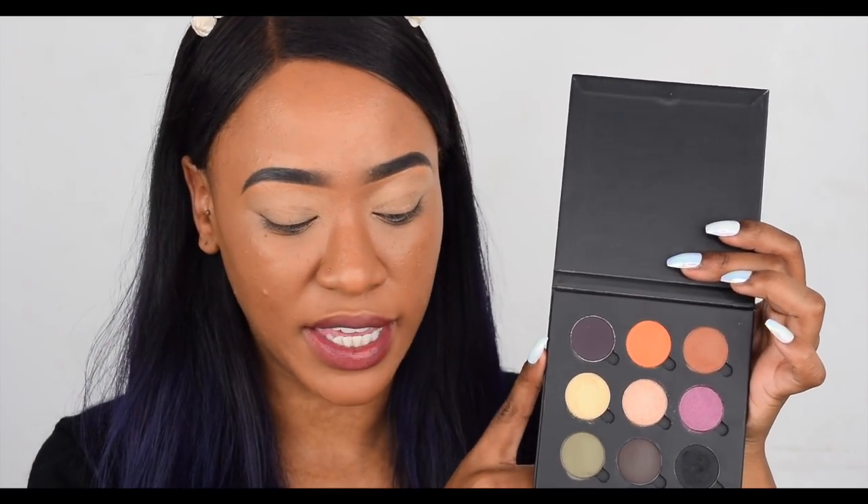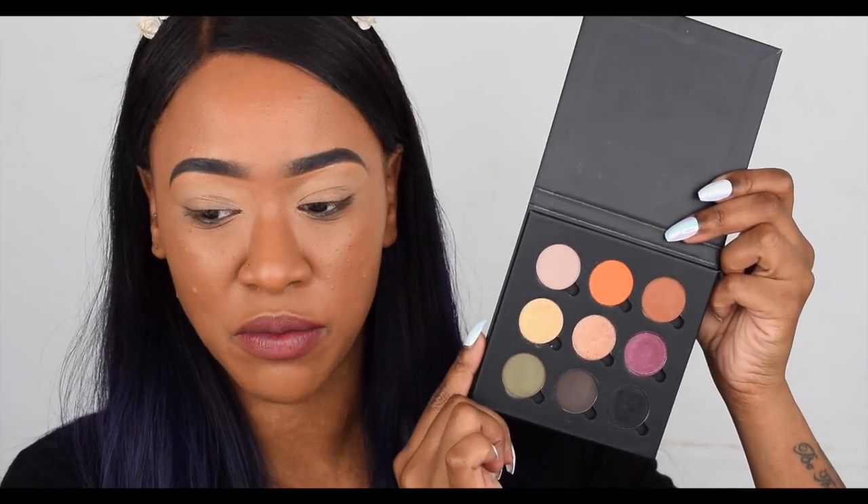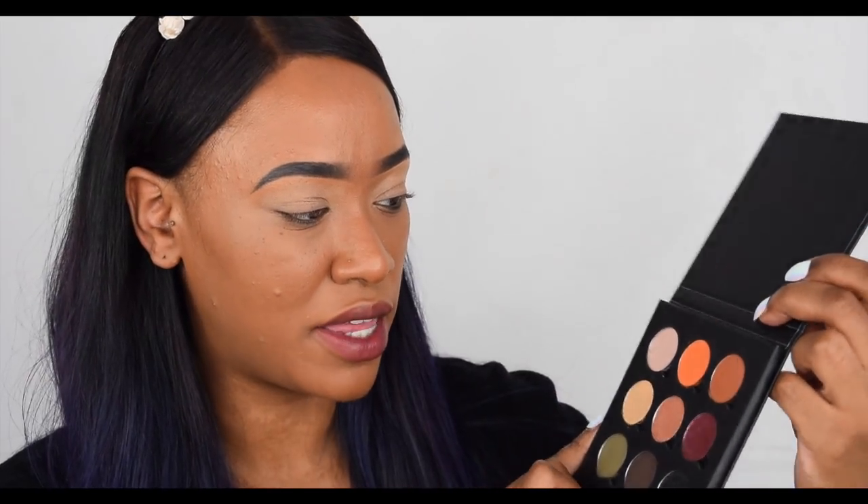I'm going to try my Makeup Geek, Coastal Scents, and Freedom eyeshadows as well. Here we have a Freedom eyeshadow — this one is called Sugar Rush. This one fits in perfectly, even better than the MAC.